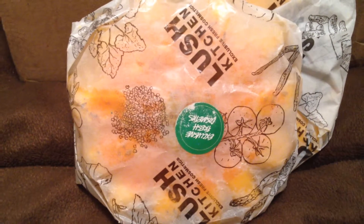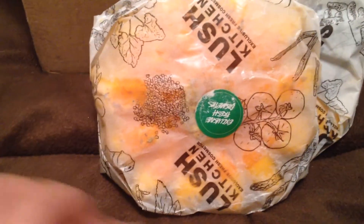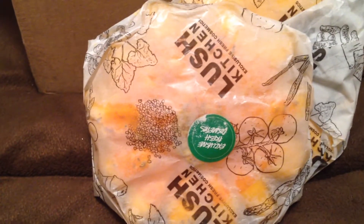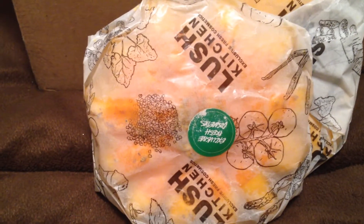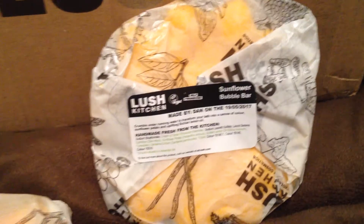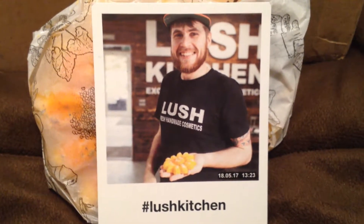The second one is definitely damaged — there's a split right down here and a triangular shape where it's disconnected from the rest of the bubble bar, and it's quite crumbly as well. But that's okay because I'm just going to have to split it anyway when I use it. The Sunflower Bubble Bar was made by Dan, so thank you, Dan.